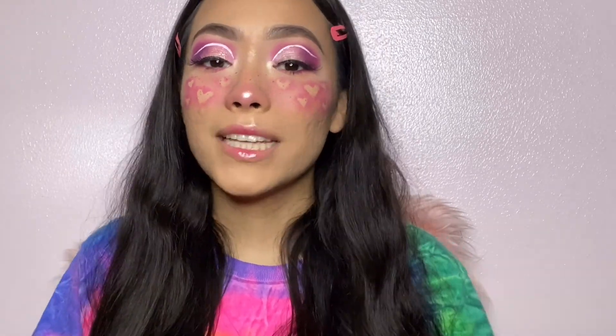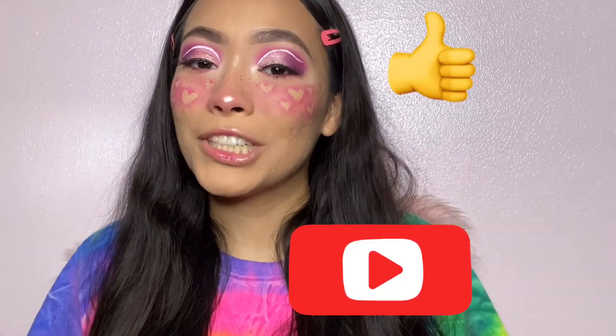Anyway guys, thank you so much for watching. If you enjoyed this video please give it a thumbs up, subscribe to my channel for more videos, and I'll see you guys next time. Bye!